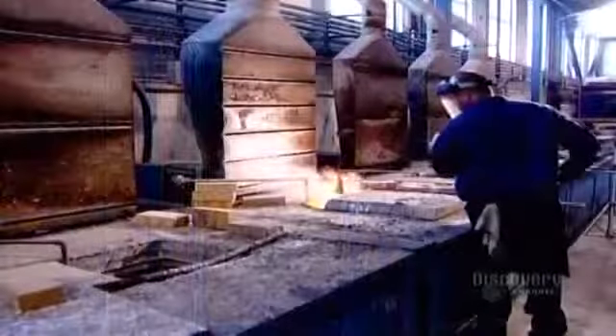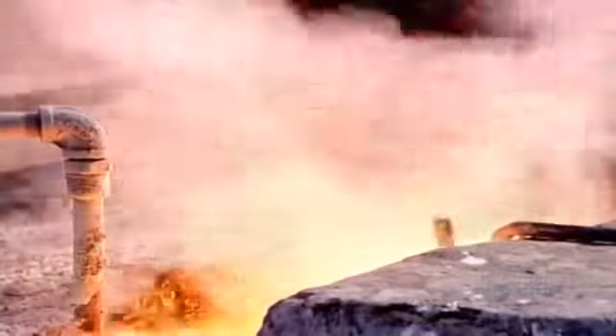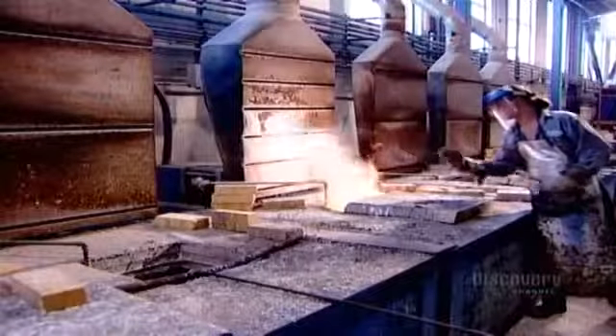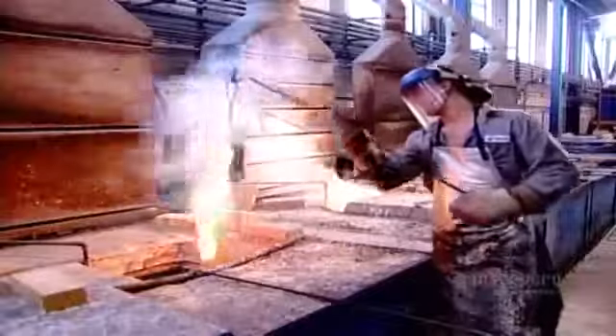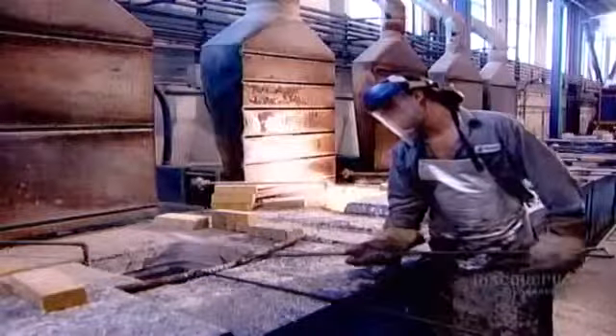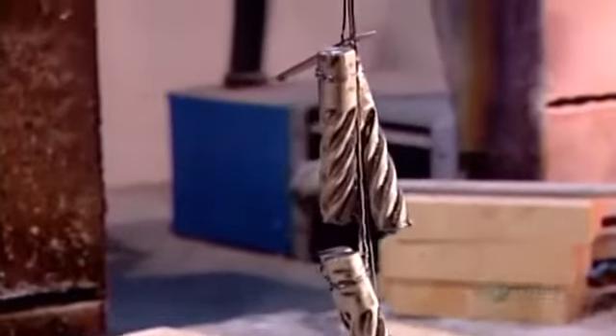Now they cure the steel using a two-step heat treatment process. The first stage hardens the metal using molten salt — salt that's been heated until it liquefies. They soak the tools in five progressively hotter salt baths, whose temperatures range from 650 to 1200 degrees Celsius.